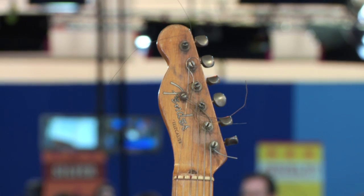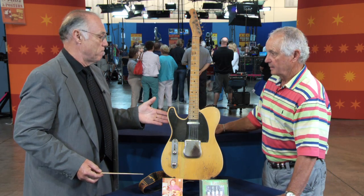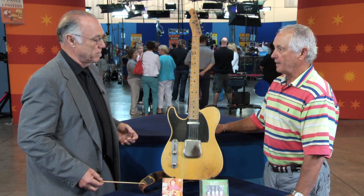It's really a great piece. Given the condition and missing its case, I'd value this at $30,000 to $35,000.